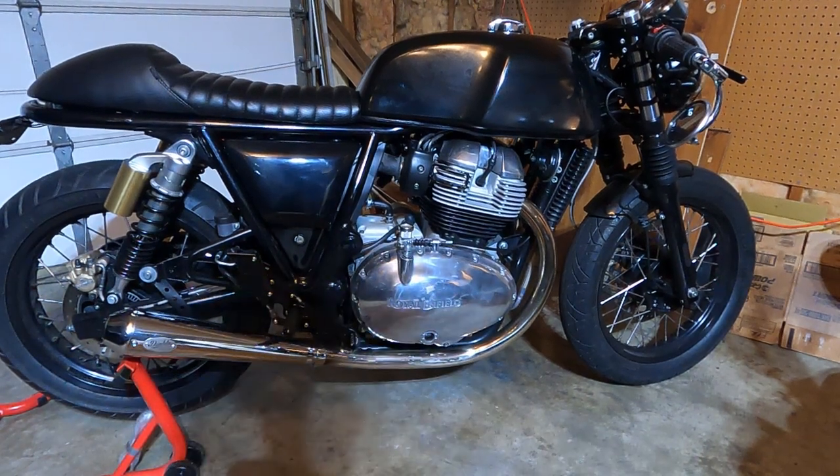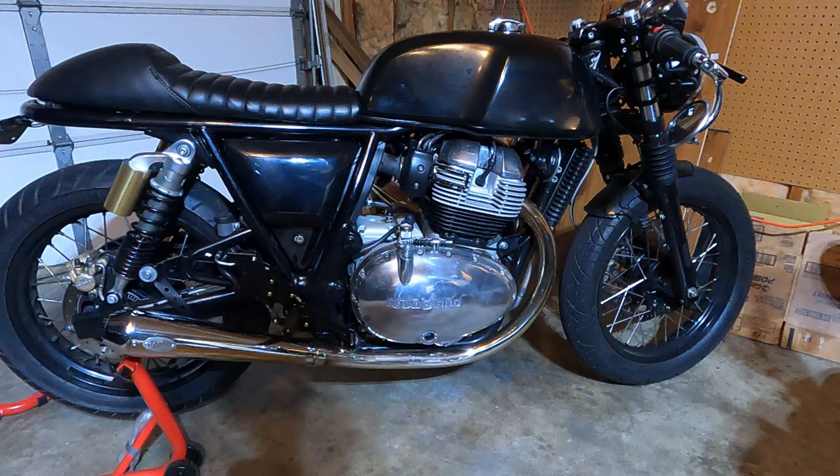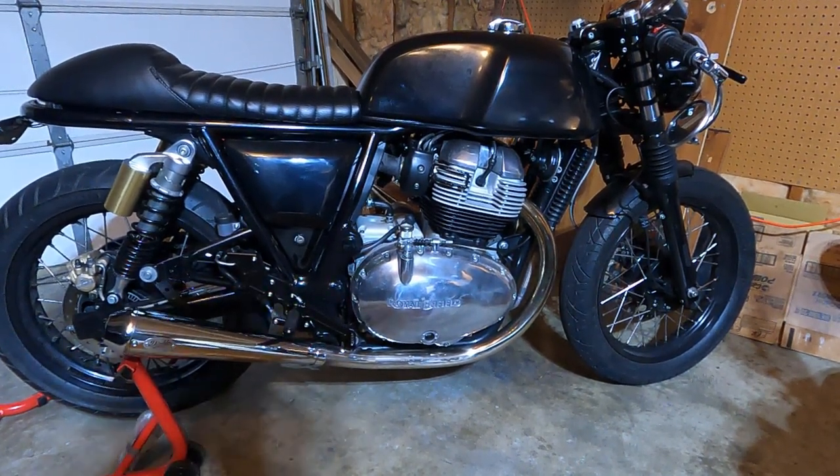Okay guys, it is airbox delete kit time. So what I'm going to do is remove the airbox off the bike, and here's my reasons for doing it. First of all, it looks cool — and we all know it looks cool, so let's not lie to ourselves, that's the main reason.